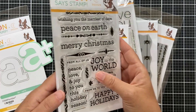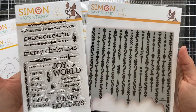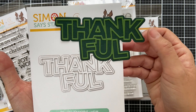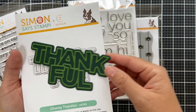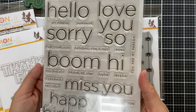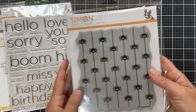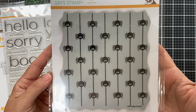Ornamental Christmas has coordinating dies and pairs great with the Ornamental cling for unique Christmas-themed projects. For Thanksgiving, the Chunky Thankful word die — I die cut this in two shades of green and love that chunky font. The Clean Line Extra Large stamp set has coordinating dies and features classic all-purpose sentiments with clean lines. And for Halloween, the Creepy Crawlers background cling from Kathy Zielski — clean, modern Halloween spiders coming down a spider web.